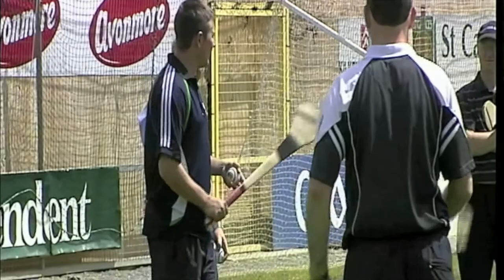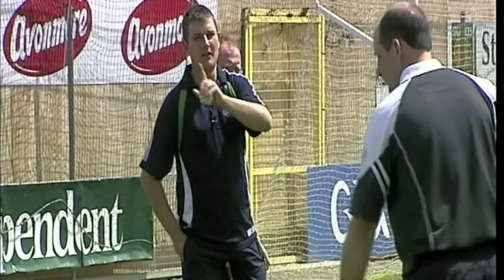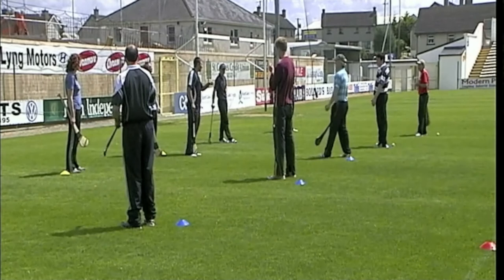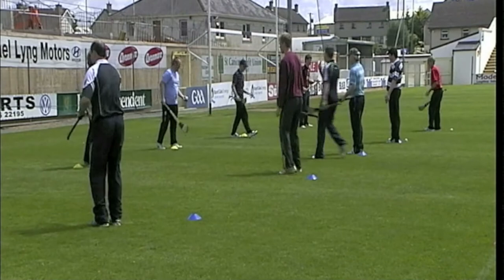So what we're going to do now is see which pair gets the most hand passes in a minute. Breen, your line — the blue line counts your score. Hand pass and catch is one. If you drop it, you don't go back to zero, it's just no score. So don't go back to zero, it's just no score. Ready? Go — see who gets the most hand passes.